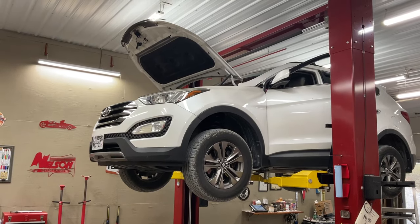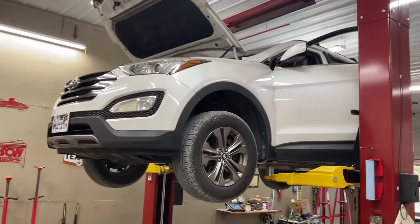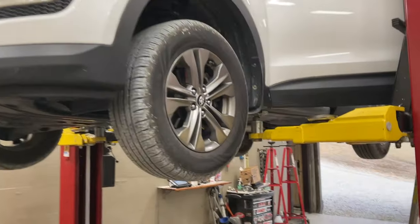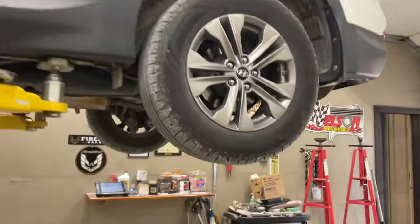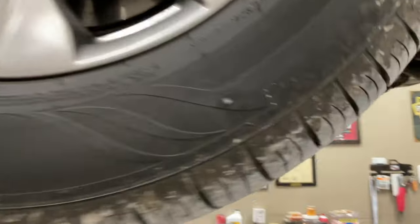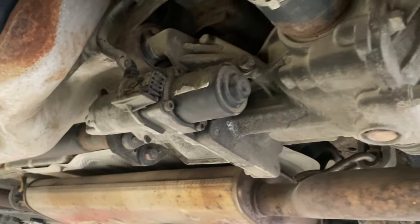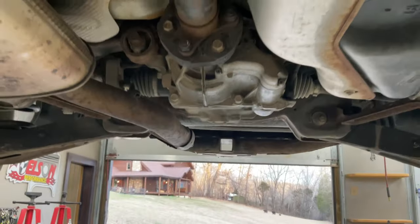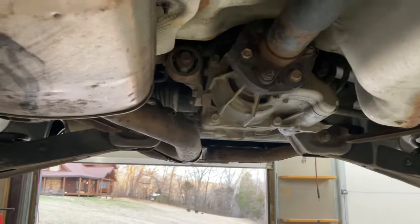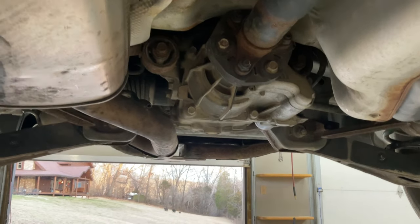Hey motorheads — 2013 Hyundai Santa Fe, no four-wheel drive, no all-wheel drive. Figured out what's wrong with it. If we go back underneath here in the back, there's a little motor right there, like a lot of four-wheel drives have on the front diff. It runs a clutch on the inside of that differential to lock it. You also have a button on the dash on the left side where you can do it manually.